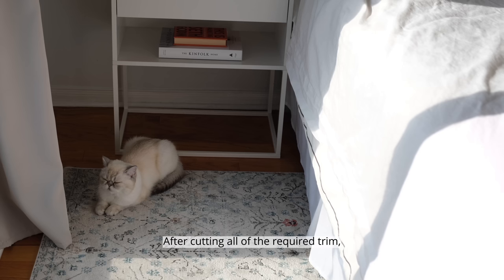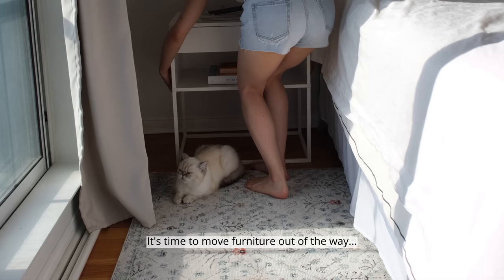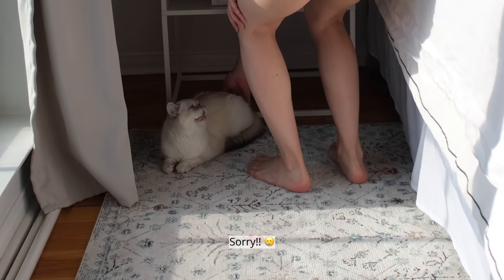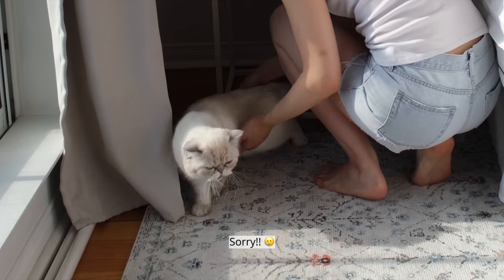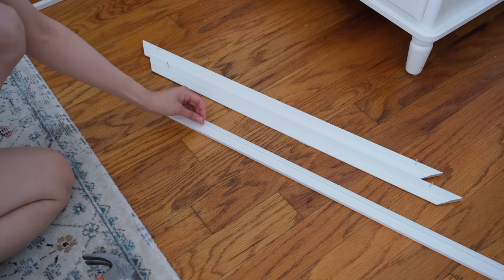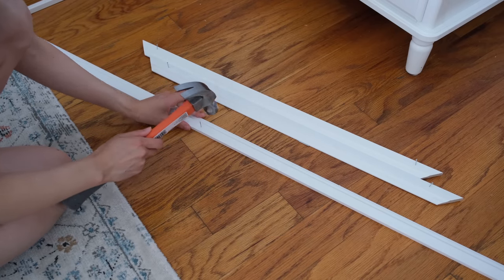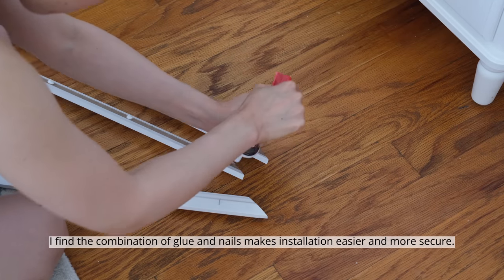After cutting all the required trim, it's time to move furniture out of the way. I pre-nailed the trim and added glue to the back. I find the combination of glue and nails makes installation easier and more secure.